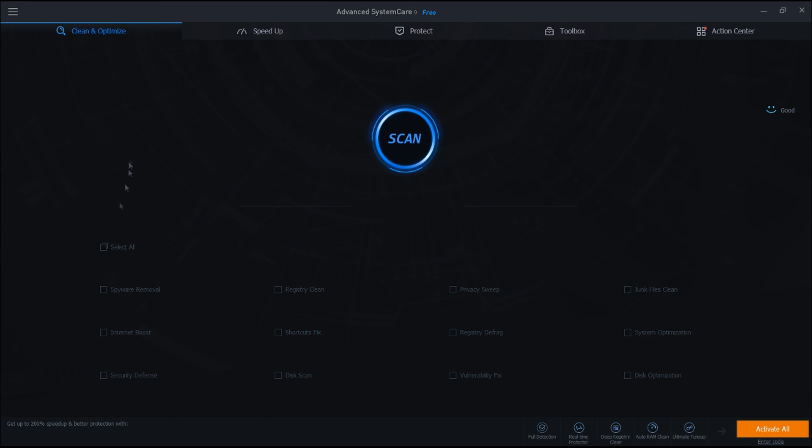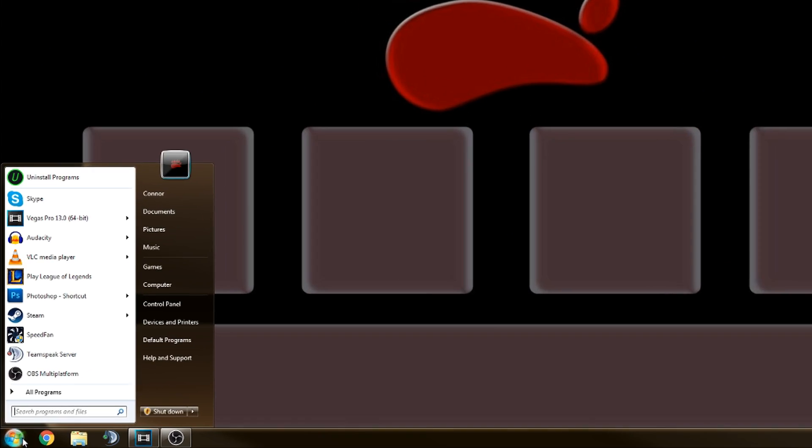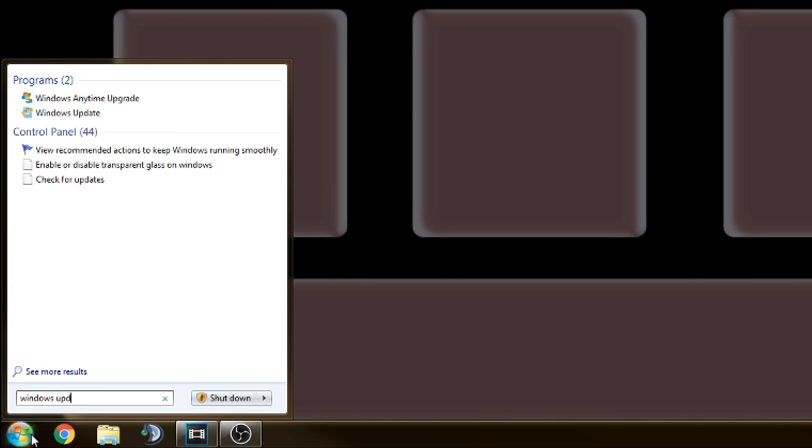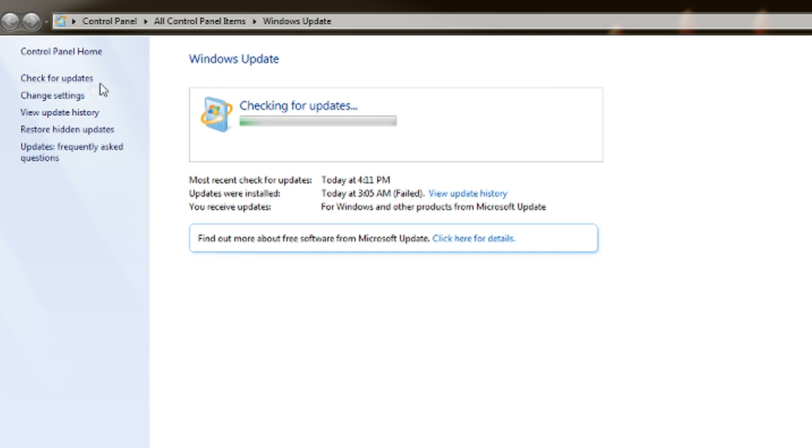Now open up the System Care software that we just installed, click on all the options and hit run. Restart again after you've run this program. Next we're going to run Windows Update. For Vista and Windows 7, click on the start menu and type in Windows Update, click on the icon and then click search for updates. It can take anywhere from several minutes to several hours depending on how many updates there are and your internet speed, so just be patient. The computer may restart during this updating process.